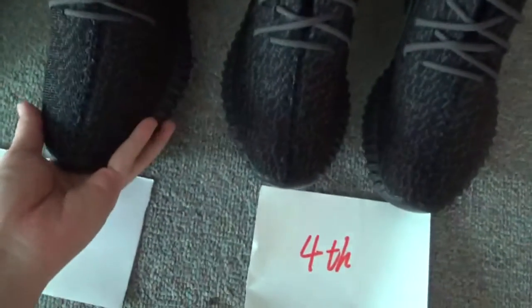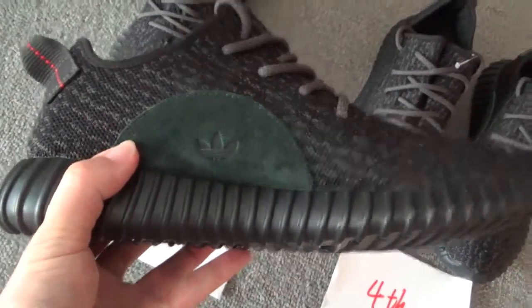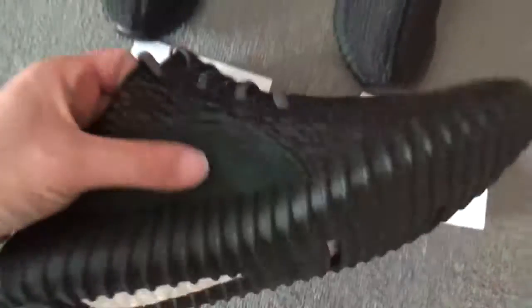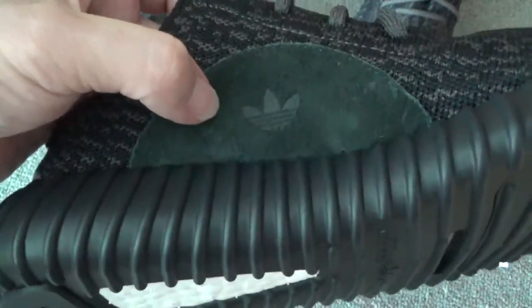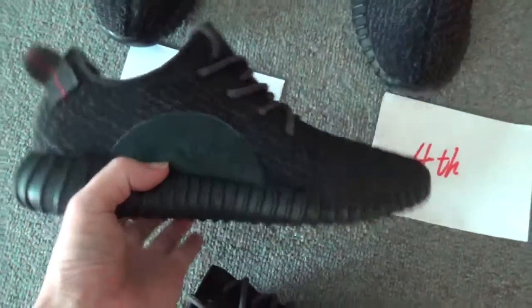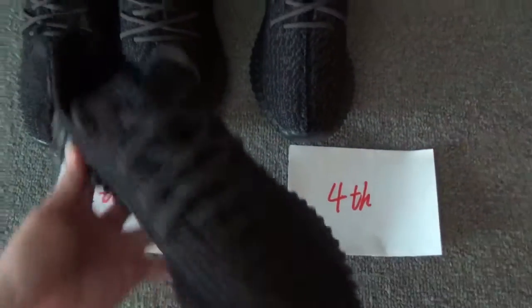The third difference is the sweat part. You can check the second bunch's sweat part — it looks like this. And the final version — you can check the sweat part — like this. You can see the material, the space, and this logo line in the center of this part is more on point.